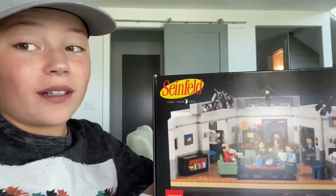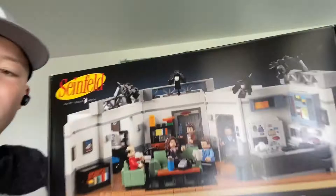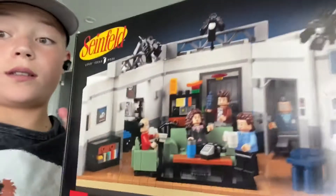But we do have something to add to the Lego collection. Look at that — beautiful. Seinfeld! Love that show, man. The Lego set comes out tomorrow, but I found it at the Lego store in the mall today, so...